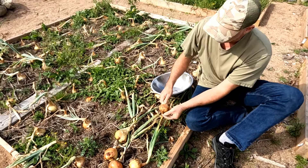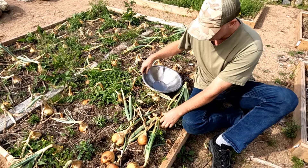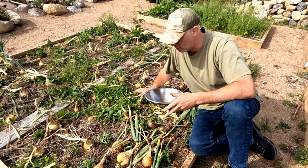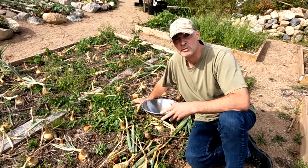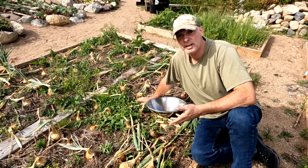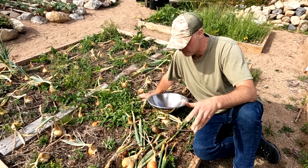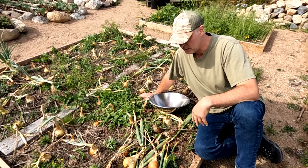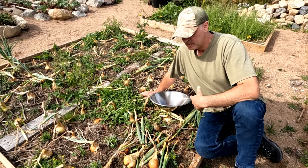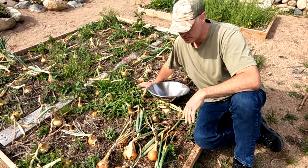Once they've flopped over, that's when it's time to pick them. Also, when you're getting towards the end of the year, you don't want to leave them in the ground too long. Some onions respond differently to frosts, so I try to get them out before there's frost. End of August, early September, when they've all flopped over and you've got a nice dry day, get them all picked in the morning and let them air out over the course of the day.